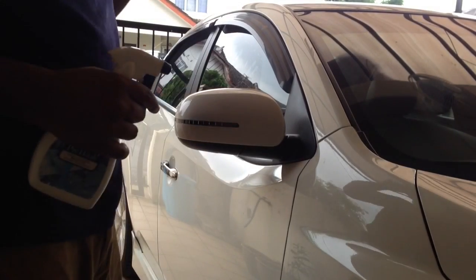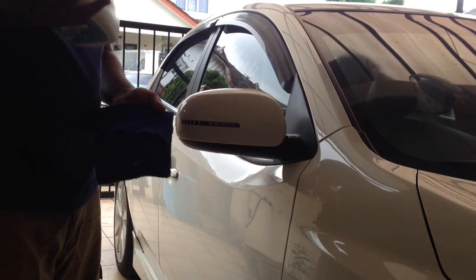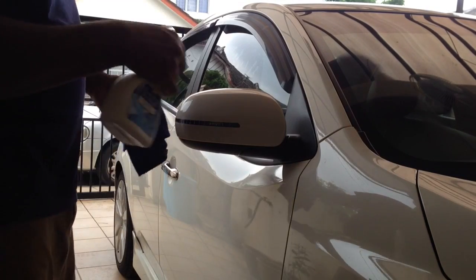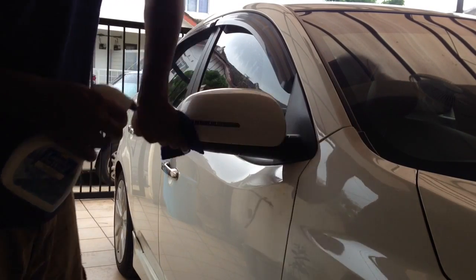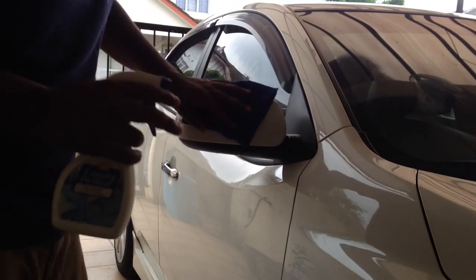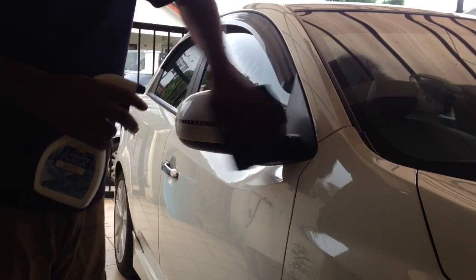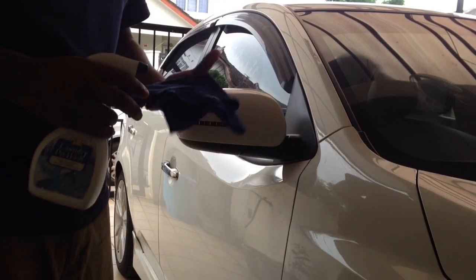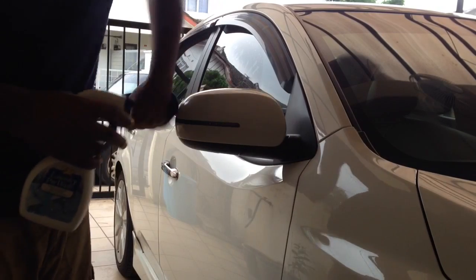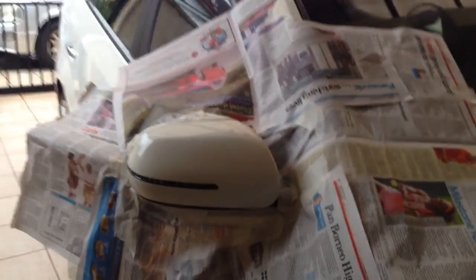First and foremost, cleaning of the surface is very very important. This is a normal soap oil grease remover that I am using, and a microfiber cloth — spray it, wipe it. This is to make sure it sticks and doesn't come off. The most important part is cleaning and prepping. Please take your time and make sure it has to be very dry before doing anything.